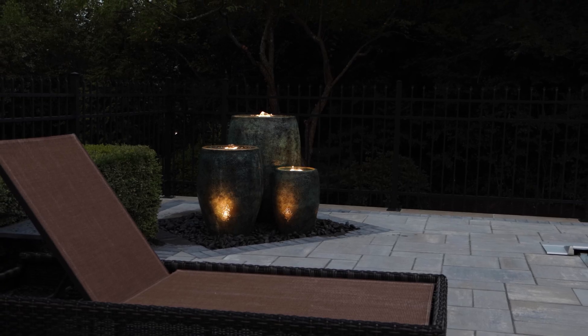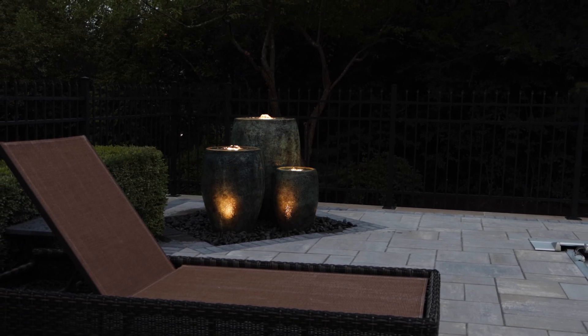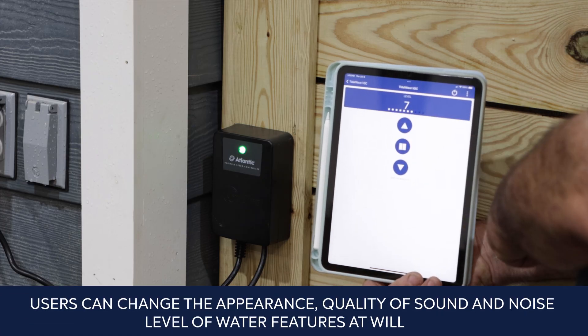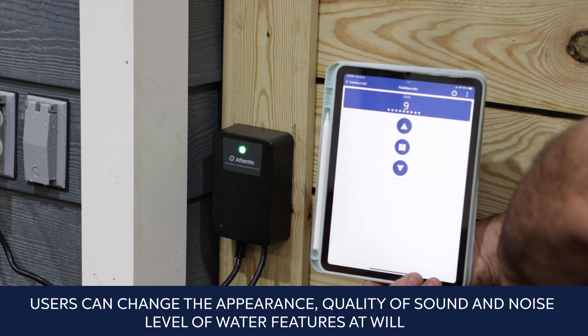Varying a pump speed can be very useful. Slowing or stopping the pump at night or when no one is home can save wear and tear on the pump and greatly reduce electrical costs. Users can change the appearance, quality of sound, and noise level of water features at will.